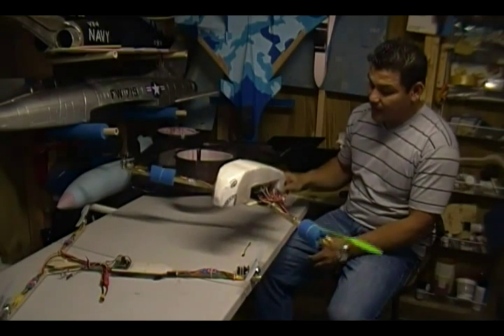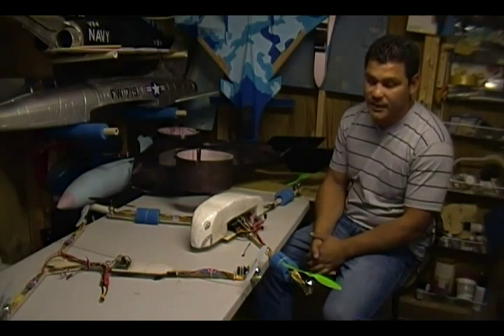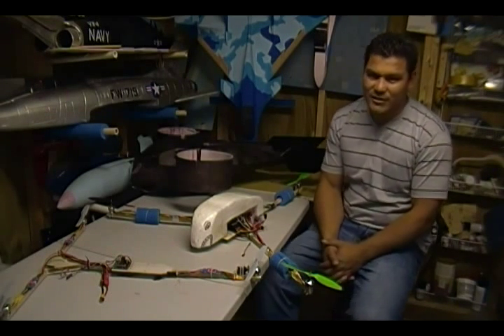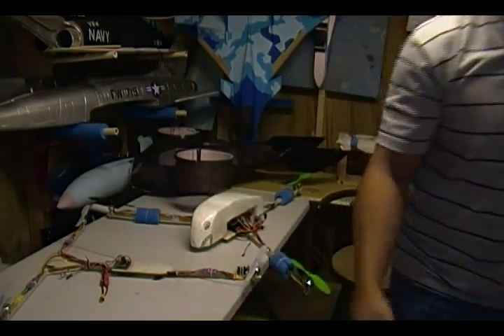These guys are very maneuverable — they can pretty much do almost everything that a helicopter can do. The only thing they can't do is fly upside down, and that's because I don't have collective pitch. But anyway, let me show you a little bit of what I've been doing.